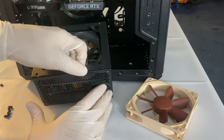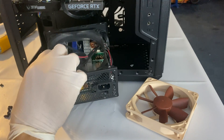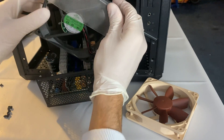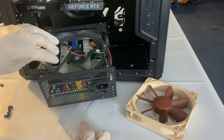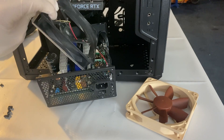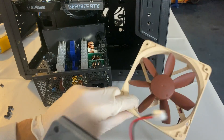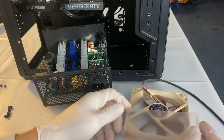Now we have our power supply open. This one has a shroud which will come out, and now we have our fan free to go. I do actually recommend you do this from the start — it's much easier. This plastic shield over here, it is better to keep it because it directs all the airflow over the components. Now we want to unscrew the old fan and solder — or just wire — these cables to the new fan.